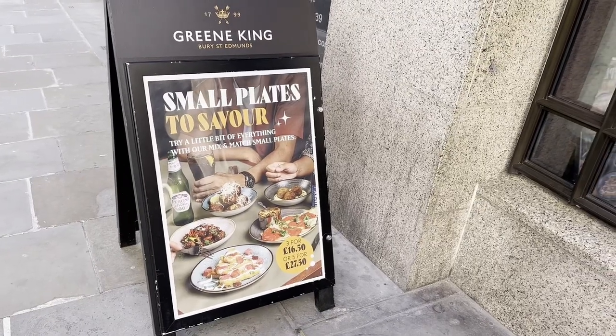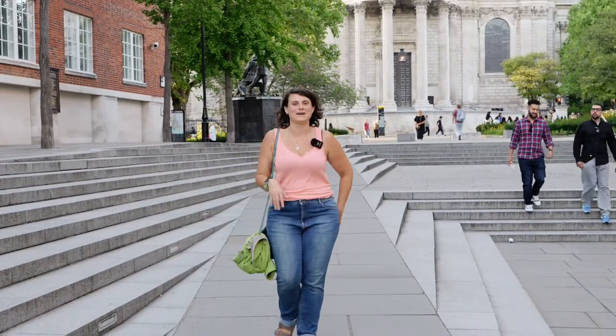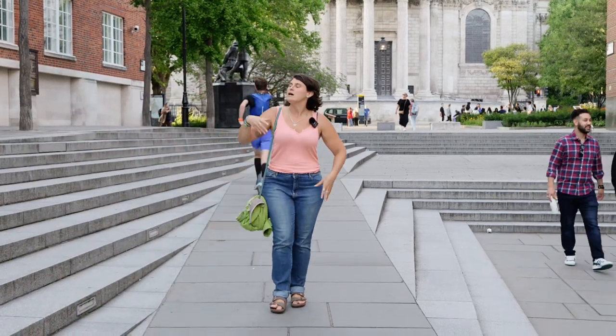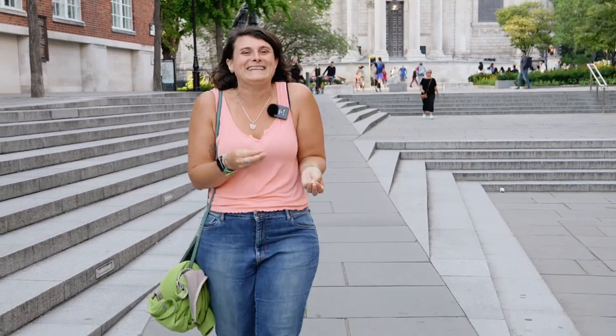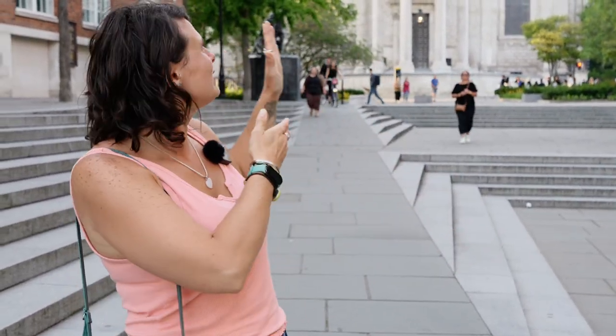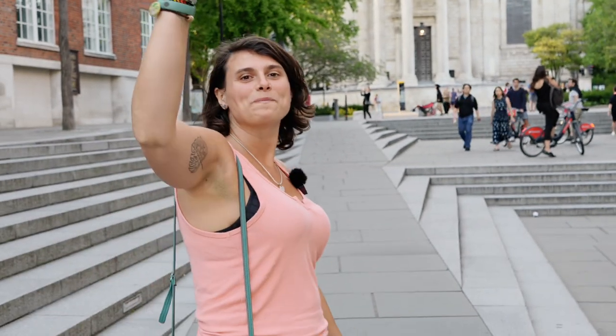So here we are in the beautiful London city, trying to get home but getting distracted by all the food photos we see around. We're trying to get to the Central line but we can't help ourselves. There are going to be two parts — or more — to this video. Subscribe if you like this kind of stuff and we're going to keep on going — depends on how bad or good the photos are, I guess.